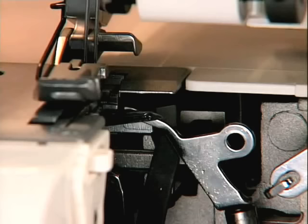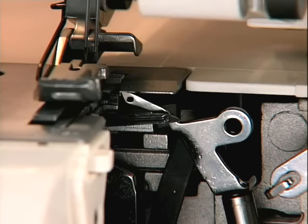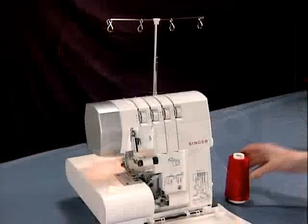Raise the presser foot. To thread the loopers, turn the hand wheel so that the loopers are positioned like this. The upper looper should always be threaded first.